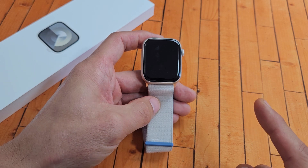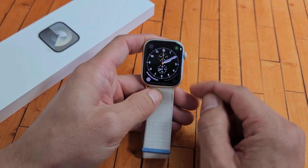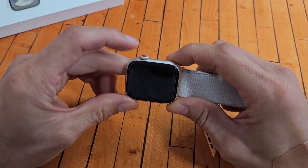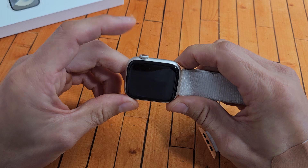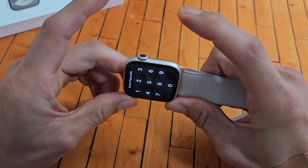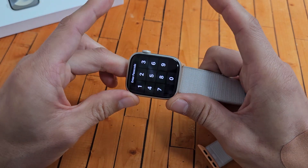I'm going to give you guys several options to get you up and running right now. First thing we want to do is hold down two buttons to restart it. What we want to do is hold down the digital crown and the side slash power button. Press and hold both buttons — don't let go until we see an Apple logo appear, then let go.